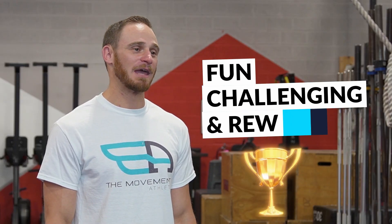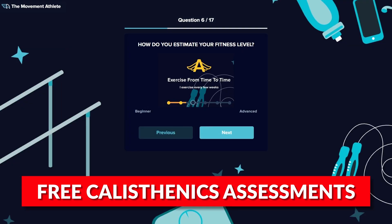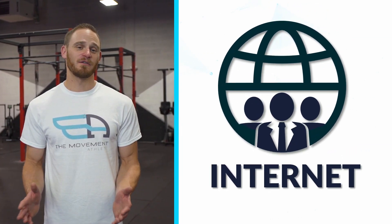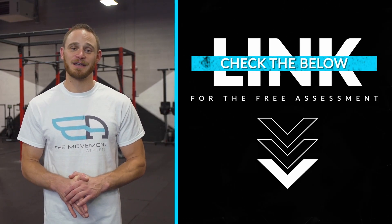Calisthenics is the ultimate in bodyweight training because it's fun, challenging, and rewarding — but it can be difficult to know where to start. That's why we've created a free calisthenics fitness assessment that will help you find out exactly where you are in your pathway of calisthenics mastery, create personalized workouts, and help you achieve your goals faster. We want everyone to have access to this regardless of budget and location, so click below for the free assessment tool.